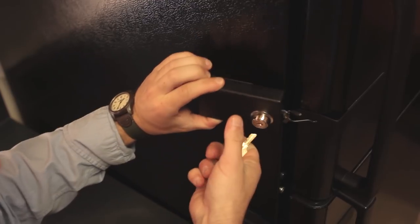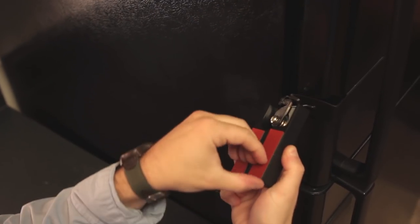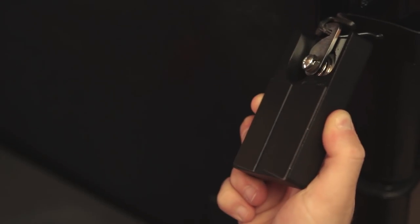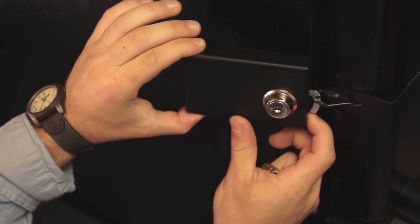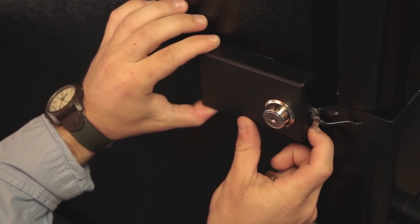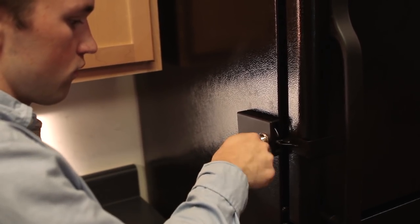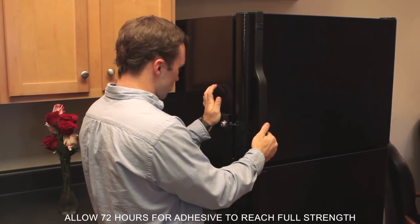Then, keeping the lock closed, remove the key and then carefully remove the adhesive strip. Keeping slight tension on the latch, rotate the lock towards the fridge and into place. Confirm that the lock will open and close properly and then apply pressure to the lock.